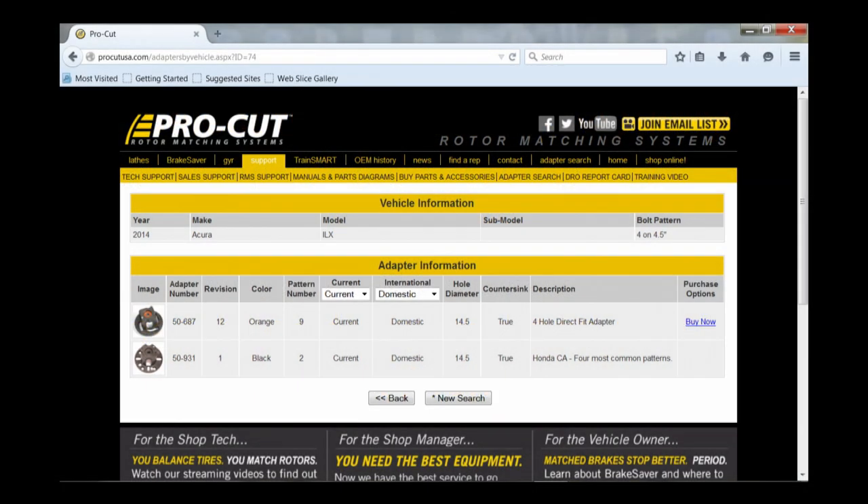The adapter search will tell you the bolt pattern, the part number of the ProCut adapters that will work — past and present — and give you a picture of the adapter to help match it to the kit you have.